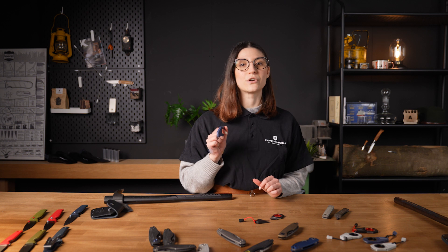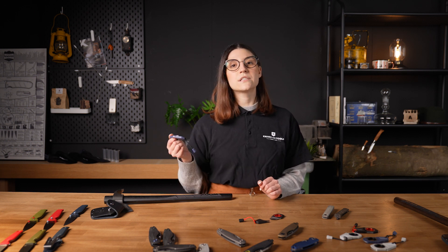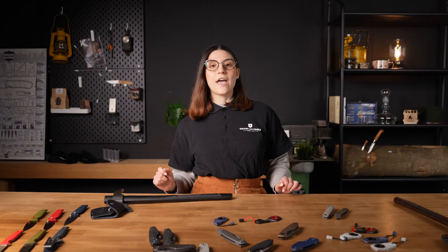Hang it on your keychain or hang it around your neck with a lanyard. The sheath and the handle are made from fiberglass reinforced nylon. The SOG Rapid series guarantees quick accessibility to the tool that you need the most. The thin design and cool looks make it an ideal tool for your everyday carry.